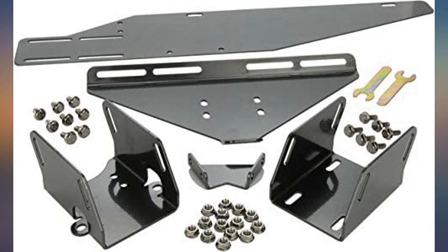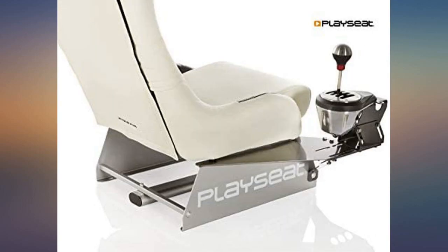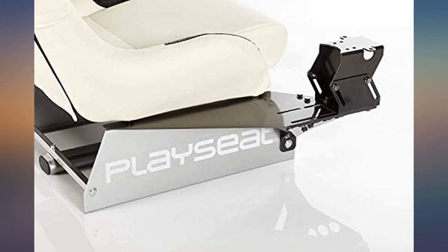It is very rigid and does not flex at all during shifting. It is also very adjustable and makes it easy to mount the shifter in a comfortable spot. 10 out of 10 would recommend — perfect fit and easy to install.